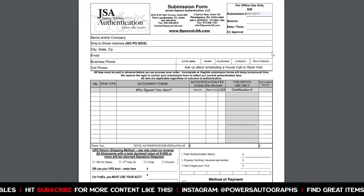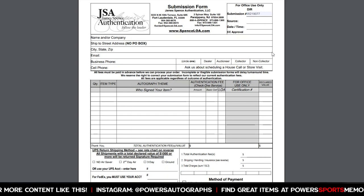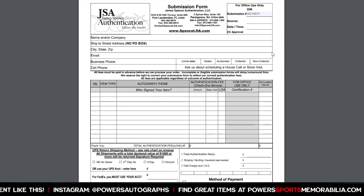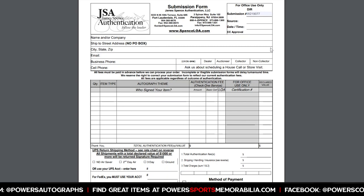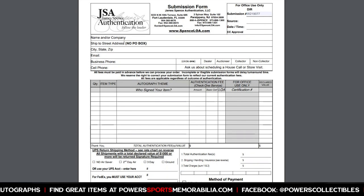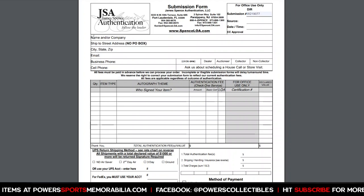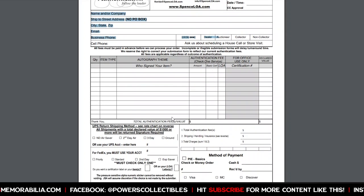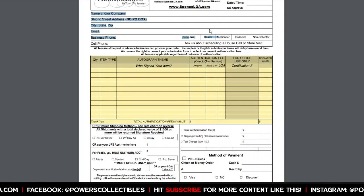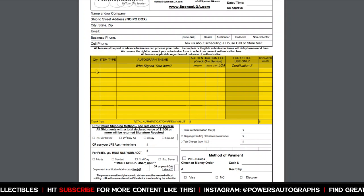For option one, shipping your stuff to JSA, you're going to download their form. Everything with JSA is done with this printed form — it's not done online. So print this form up. Here's your submission form for JSA. It's pretty self-explanatory. You've got your top part where you fill out your name and all that. The main part JSA really wants to know about is this section right here.